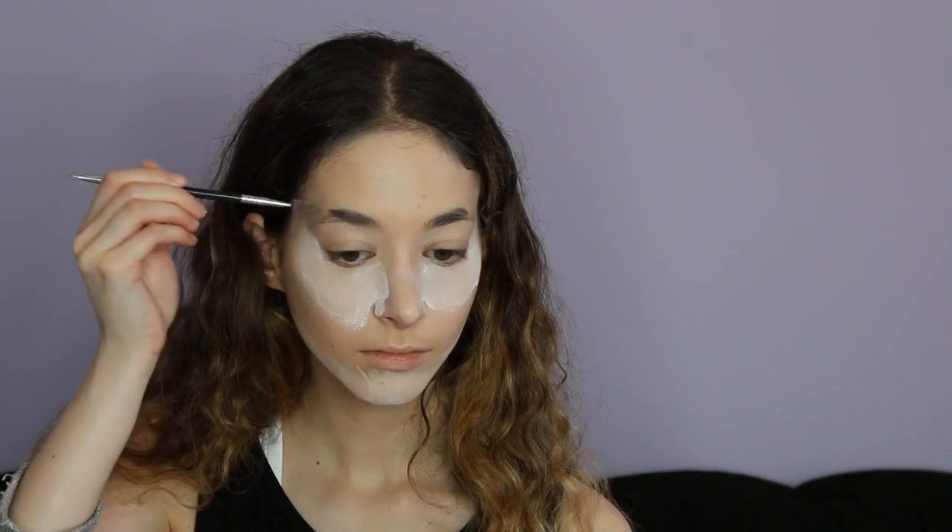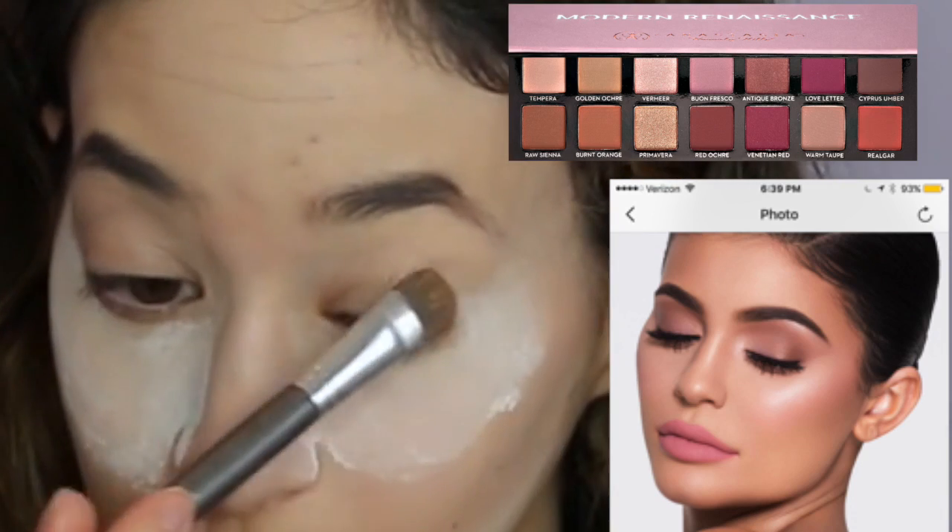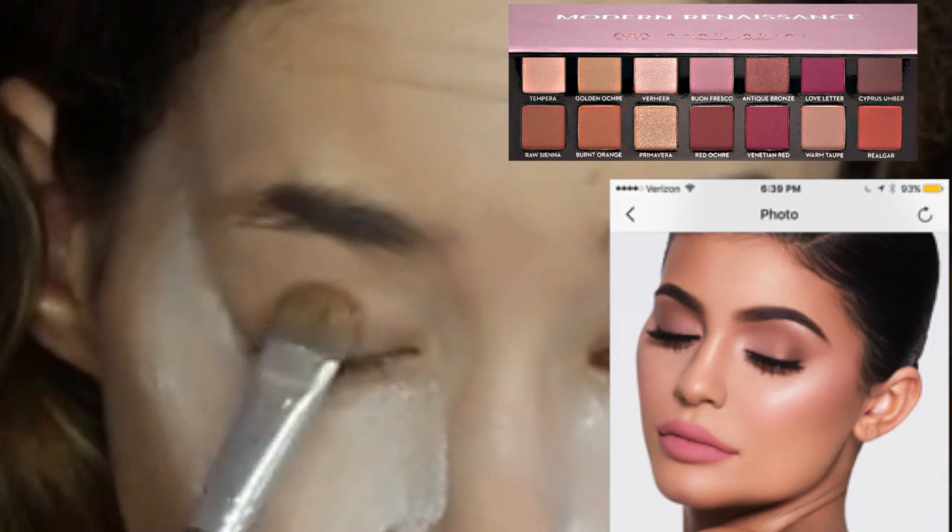I'm then just going to be doing my brows how I always do — no explanation needed there. Then I'm going to take the Becca concealer in banana and put it on top of my brows and under my brows to clean it up.